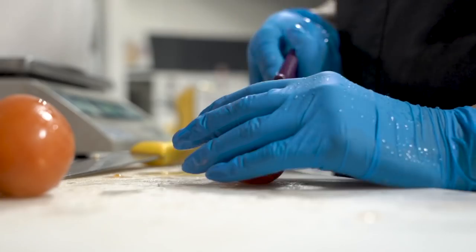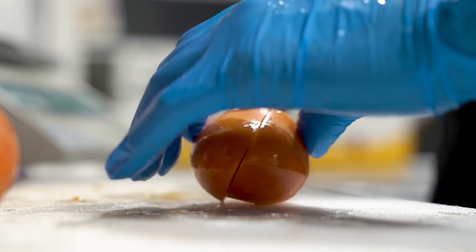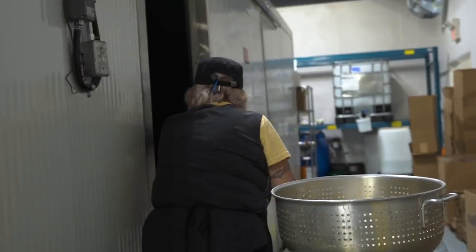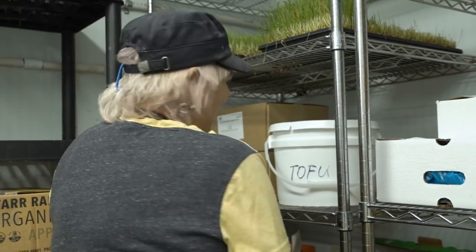The next thing she's going to add is fresh tomatoes, which are going to cool and refresh your feet, as well as act like a deodorant. To get all these fresh ingredients, Audrey has to go into the fridge, and it can be a little chilly in there sometimes.